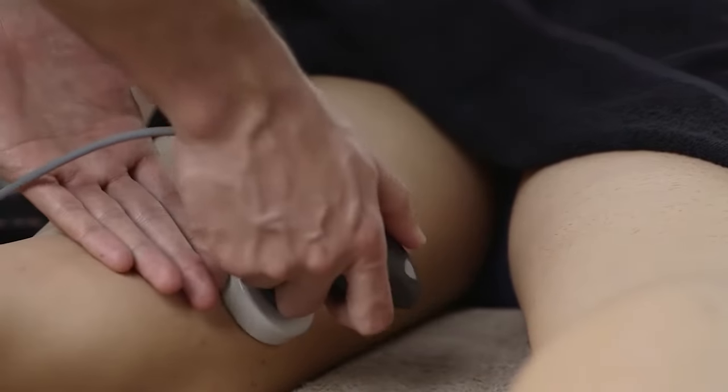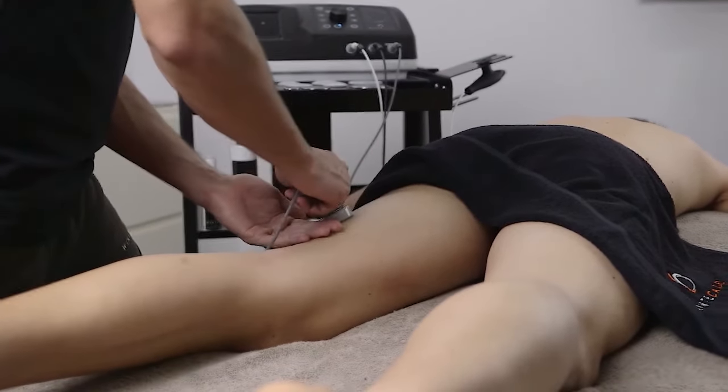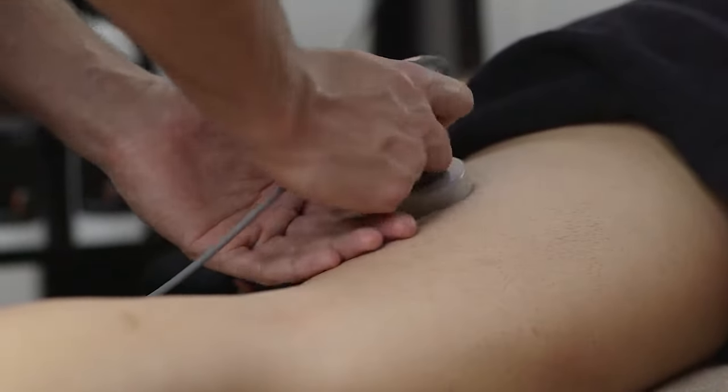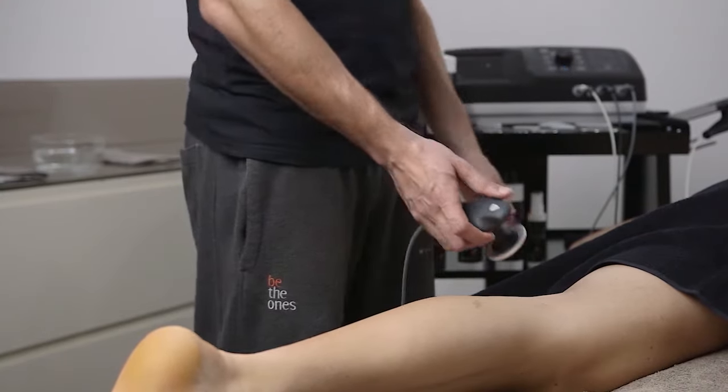T Plus also responds positively to regenerative and proliferative stimuli attributable to the application of electromagnetic fields around 0.5 MHz to the body tissues.